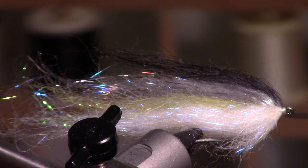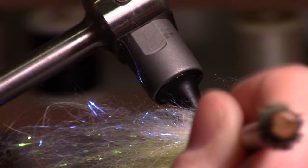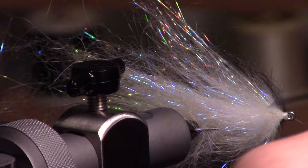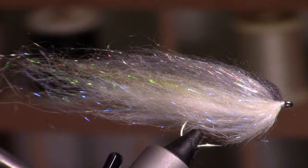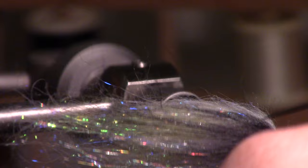Probably the most important part of this — the most important step — is going to be combing through this, and I use a bodkin for that. What this does is it kinda blends all the colors together, pulls everything out, and you'll see when I pull this back I'm getting a lot of fiber coming out. It also thins it out, pulls out the extra stuff so when you start fishing this it's not going to start shedding on you on the water. But the main reason I do this is just to blend those colors together and get it looking nice and natural.